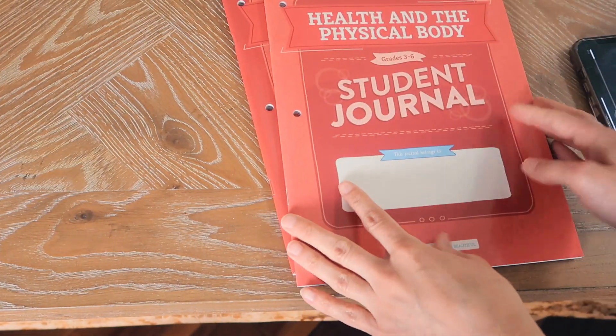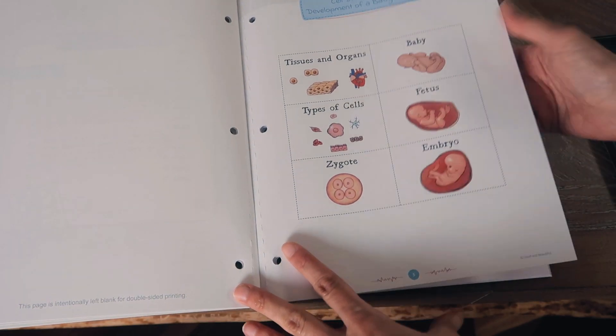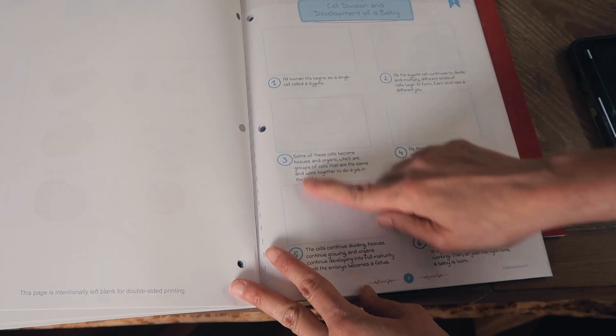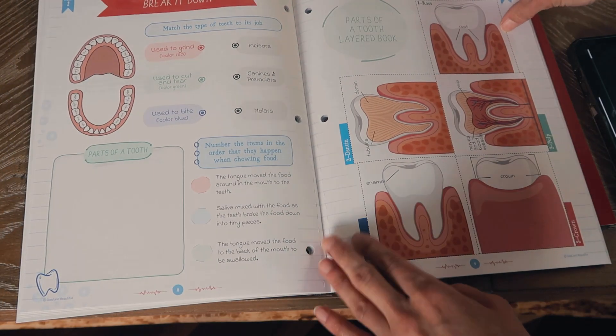Now I'm going to take you inside the student journal so you can see what a complete lesson looks like. For the grades three through six journal, going into lesson one, here are the cell division and development of a baby cards they can cut out and put in the right order. Then we'll just flip through the rest of the book.